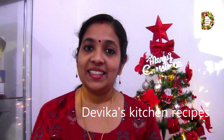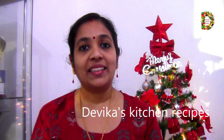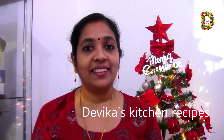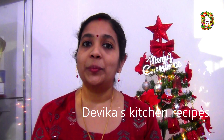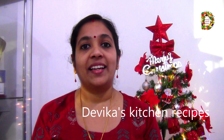Hello everyone, welcome to Devi Gya's Kitchen Recipe. Welcome to my family. I am ready for a new year special.